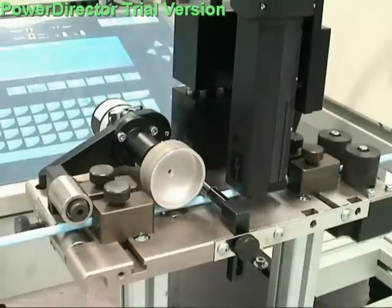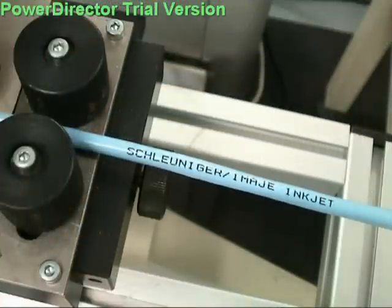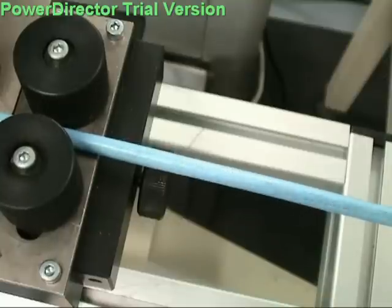Schrodinger's printhead stand provides a stable mounting platform for the inkjet printheads, offering full adjustability of its vertical and horizontal position. The precision encoder wheel accurately measures the wire for text positioning, and anti-reverse rollers hold the wire steady during the cutting and stripping operations.